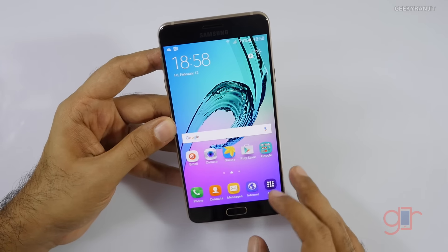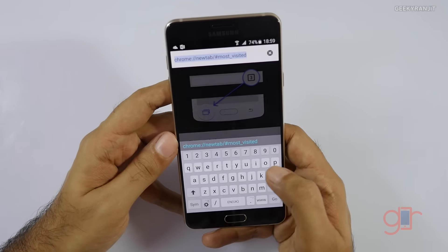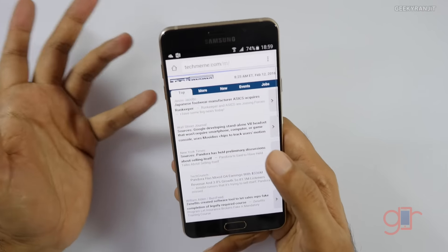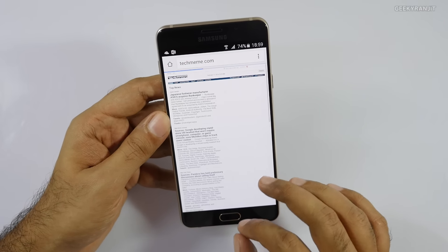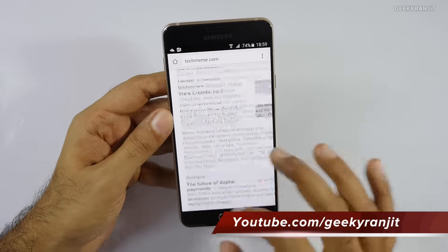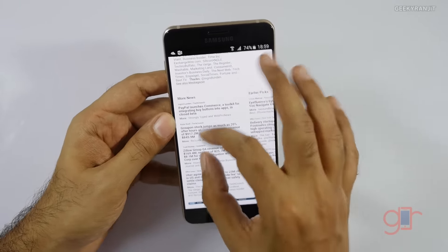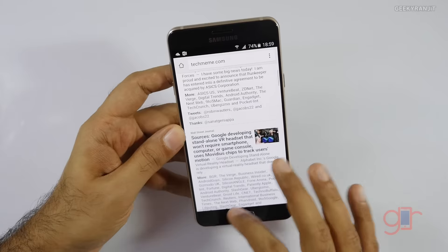Let's fire up the Chrome web browser. This is the default keyboard and we get a number row. The in-hand feel is nice — it feels like a solid device. It has 3GB of RAM and the Exynos processor should be able to handle everything we throw at it. I'll need to check gaming performance because of the Mali T720 GPU, but as of now it is responsive.